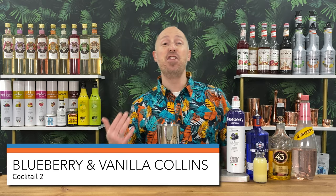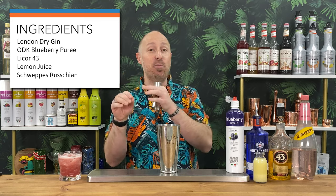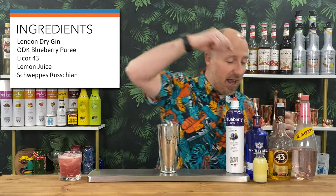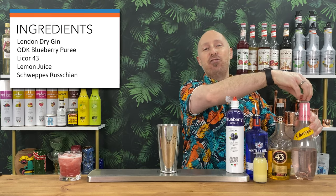Cocktail two: we're going for a gin-based blueberry and vanilla Collins. We've got the blueberry puree again. I'd go for a juniper-forward gin for this one, because I want the juniper bouncing off the blueberries — it really works well. So a proper London dry style. I've got gin, Liquor 43 with its 43 herbs and spices — the overriding flavour is vanilla — lemon juice, and some Schweppes Russian, a flavoured citrusy soda water that's absolutely lovely.